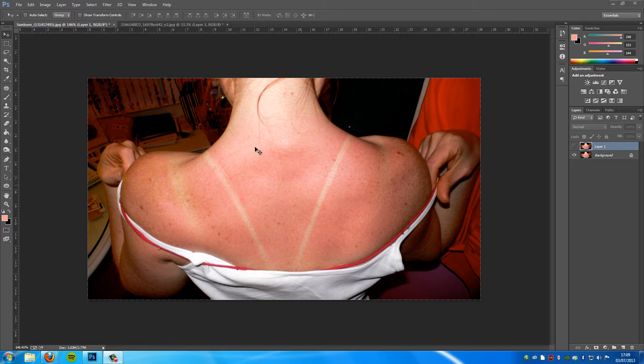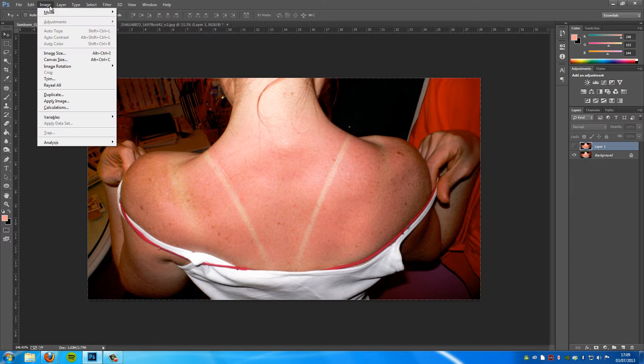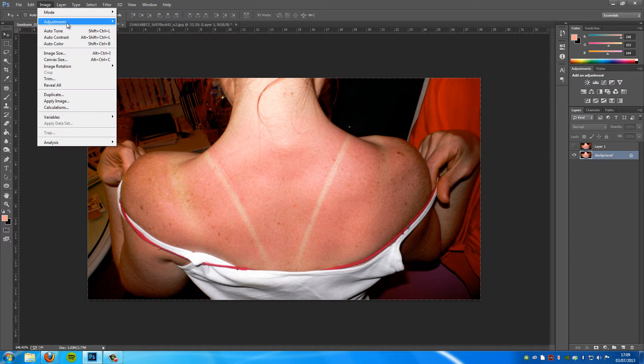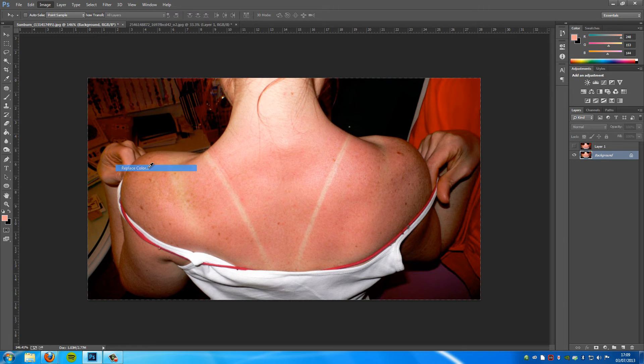To get rid of those is really simple. We're going to go up to Image, then go to Adjustments, and then go down to Replace Colour.